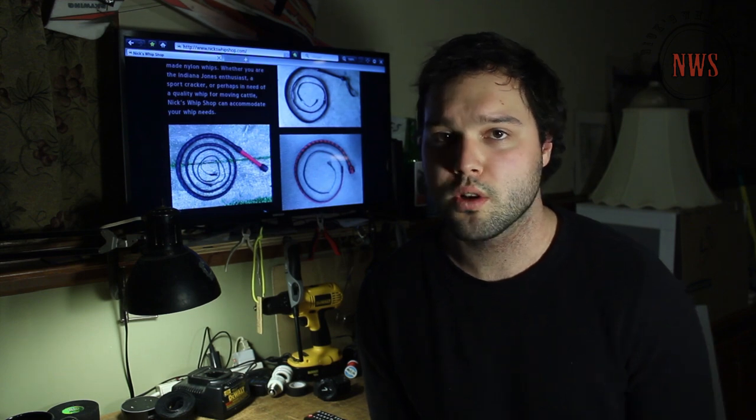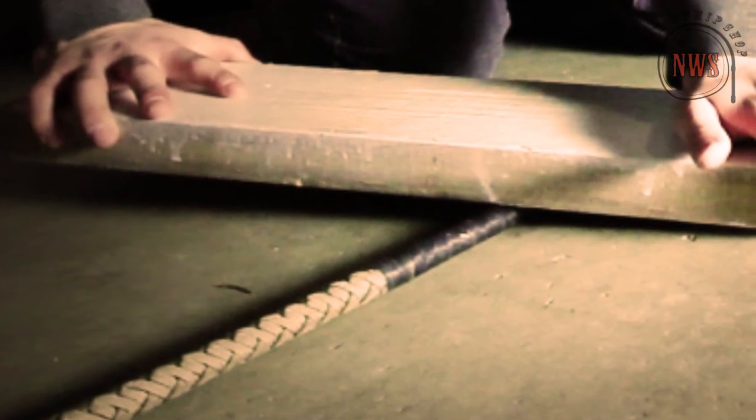Hi guys, it's Nick with the Whip Shop. On today's video I'd like to discuss the importance of rolling every layer of your whip during construction.